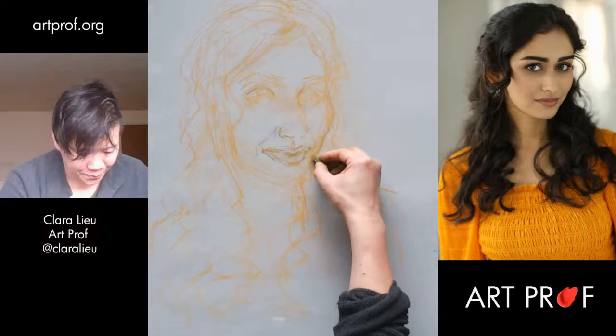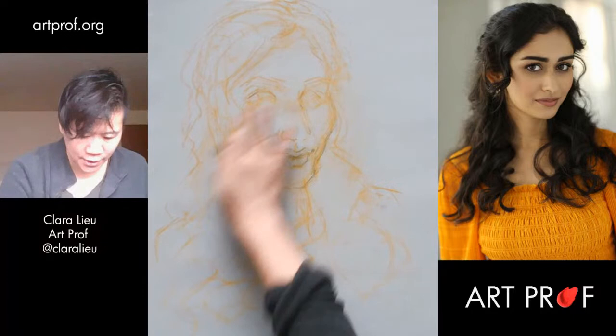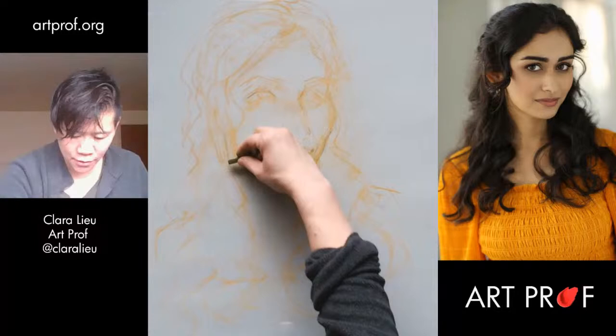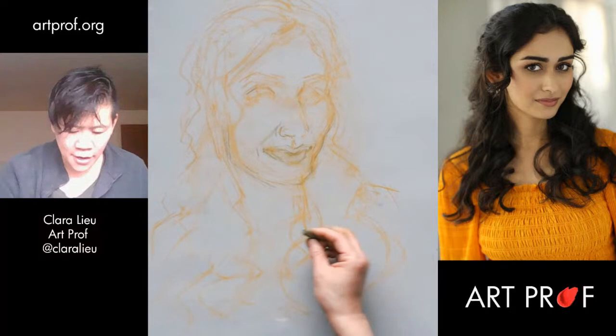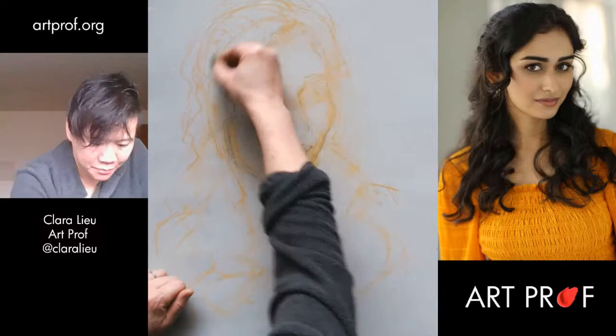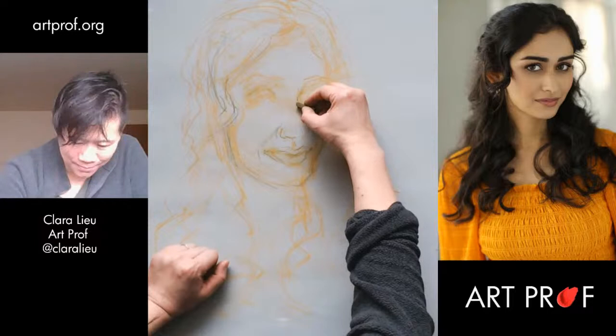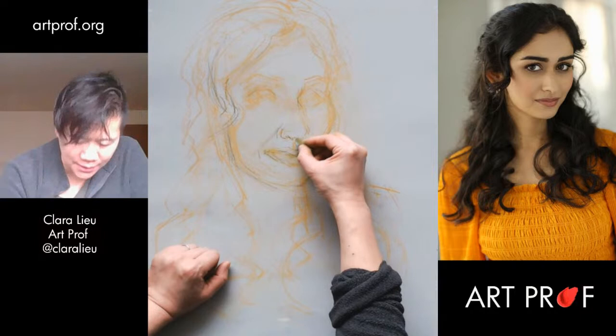The chin needs to be more substantial. I don't think she has enough cheekbone on this side. Never ever tell yourself that you're all set — even at later stages in the drawing, adjustments are necessary. Who's drawing Deepti with me? This is going to be a trip for Deepti — she's going to have all of these drawings of her. I guess that's the equivalent of being an artist model. 20 people drawing you in all different ways.